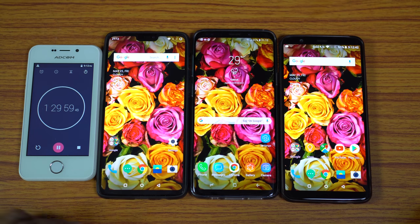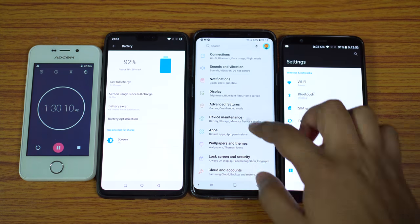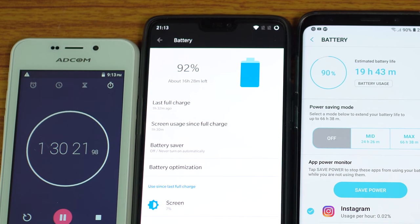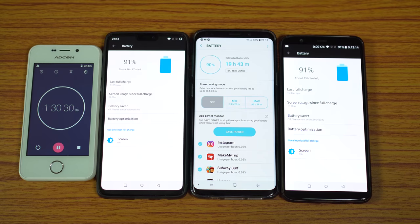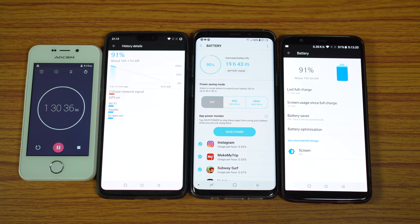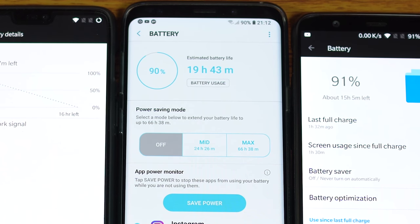I'm back — let's check the battery status. OnePlus 6 is at 91%, so a 9% battery drop in one and a half hours. You can expect a screen-on time of about 16.66 hours. S9 Plus is now at 90%, a 10% battery drop in one and a half hours, giving a total screen-on time of 15 hours.